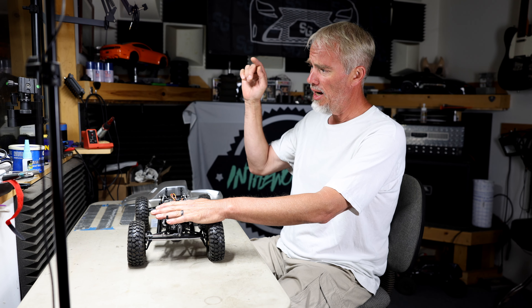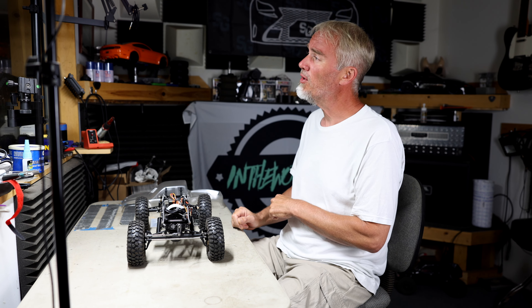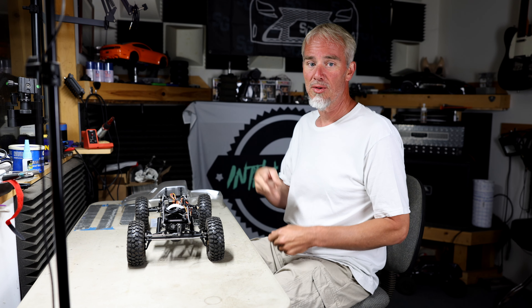That's RC Rig Report number three. And down here we will put Rig Report 13 for the G-Speed V3 custom crawler. Y'all check them out, hit the subscribe button down yonder, and we will see you in the next one. Kevin out.